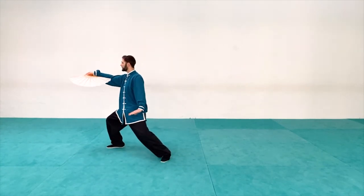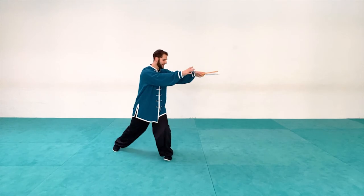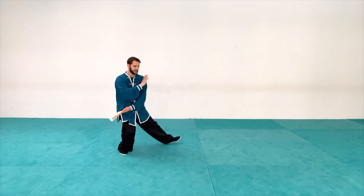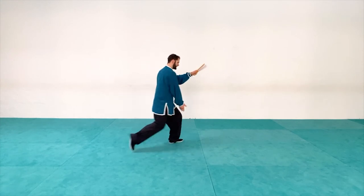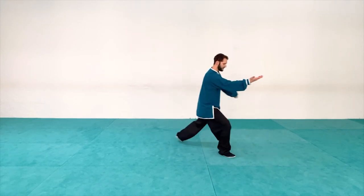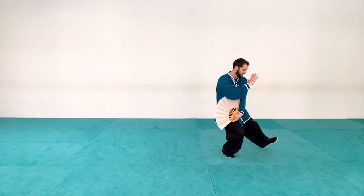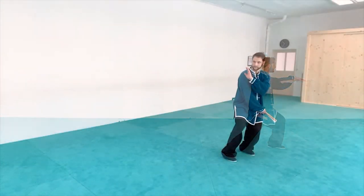From here I'm just going to roll my hand over and close. Shift back, switch hands, and as I turn around I'm starting with my left hand down with the fan closed, right hand up by the shoulder. Step out — parting the wild horse's mane. Turn the palm over, step up to balance position, step out parting the wild horse's mane, and then as I step and shift forward I open the fan up. Set the hand up by the shoulder and then parting the horse's mane with the fan open.